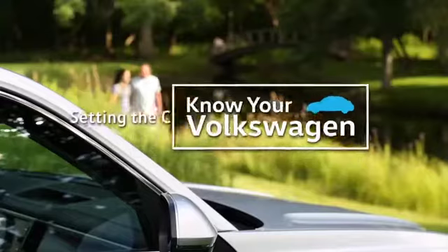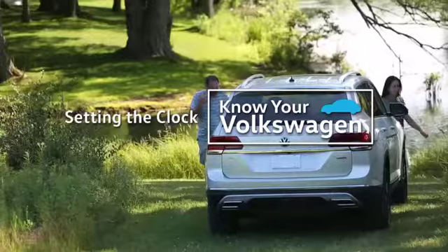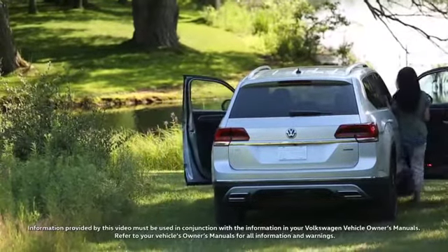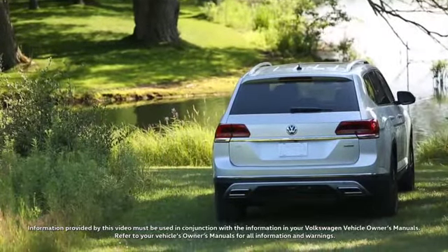Volkswagen models are made to be driven and they like nothing better than a cross-country road trip. Now when you wake up in another time zone, adjusting the clock in your Volkswagen is easy.